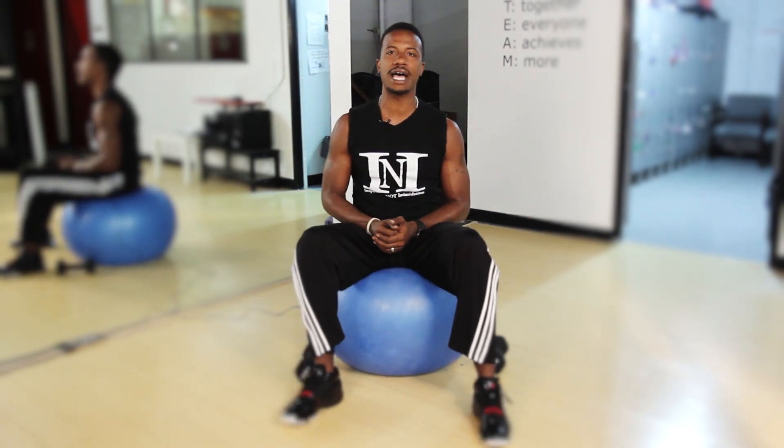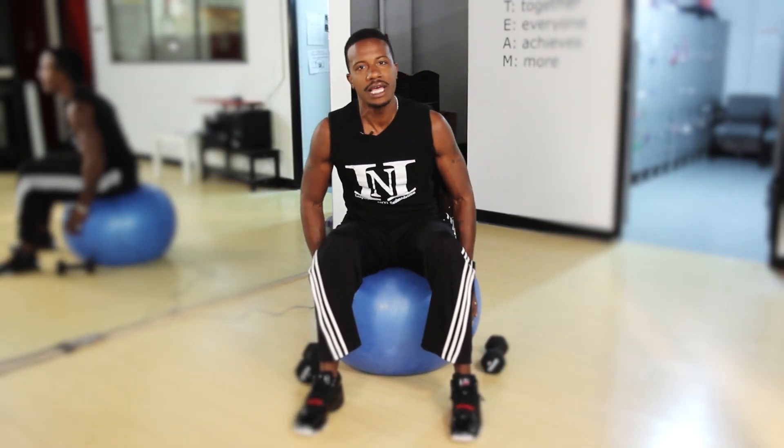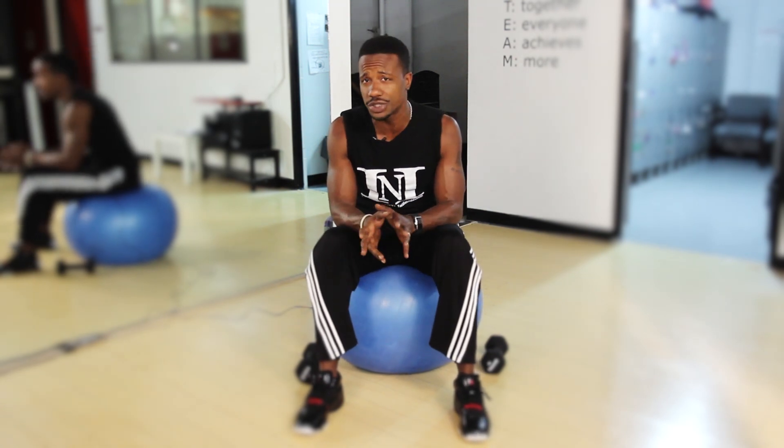The first exercise may seem very simple, but it's actually quite challenging. It's sitting on a physio ball — the big ball that you see in most commercial gyms, home gyms, and even apartment complex gyms.